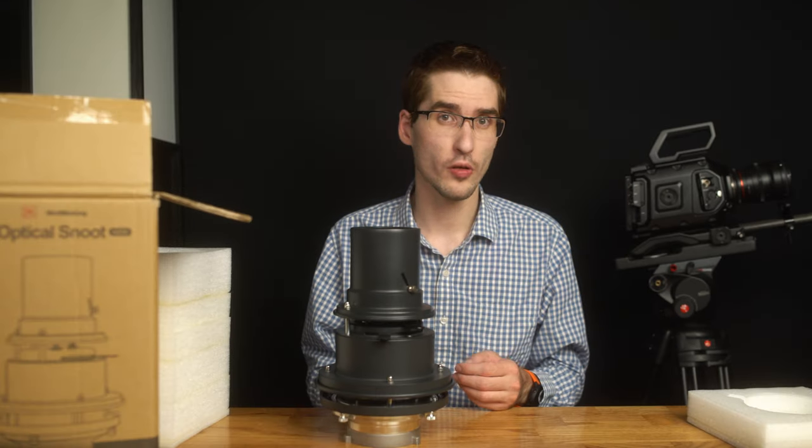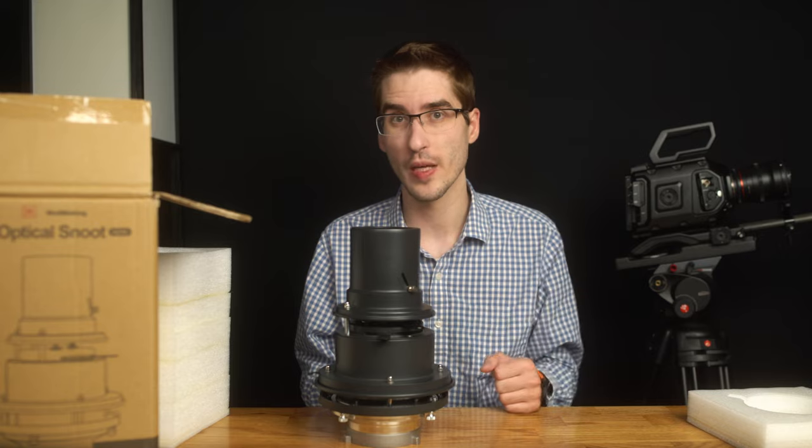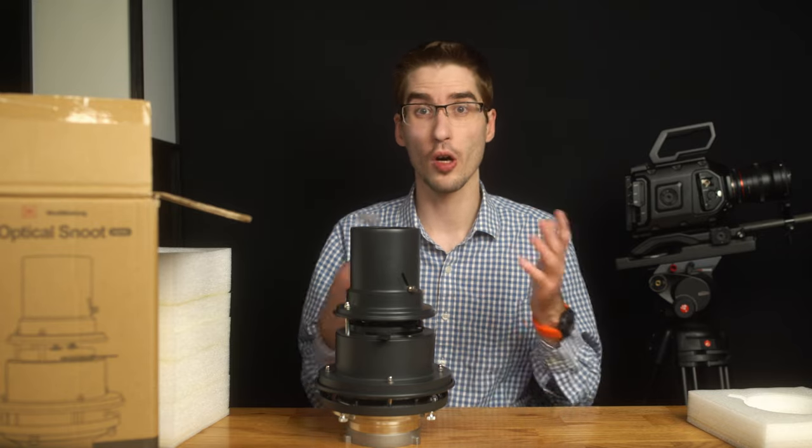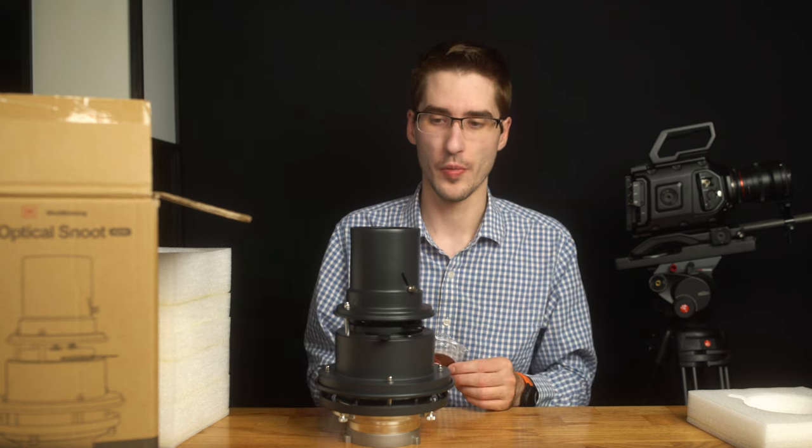I'm going to be using it some more, doing some tests with it for my upcoming examples video, and so I might have something more to report in my overall review of this optical snoot.